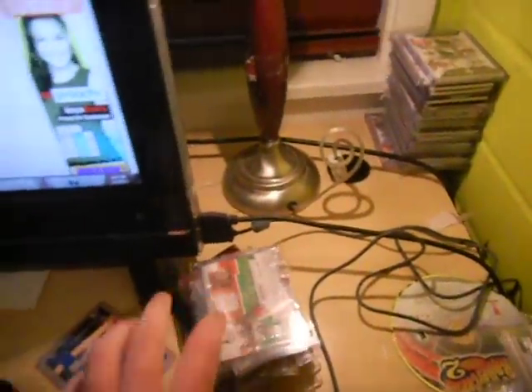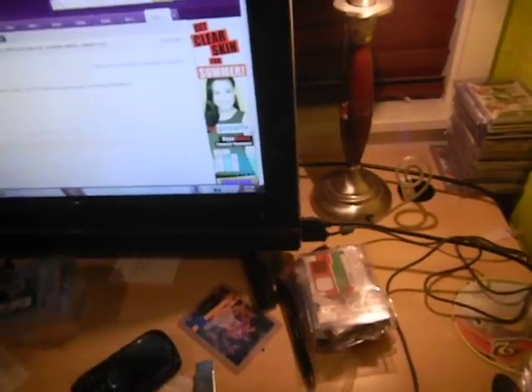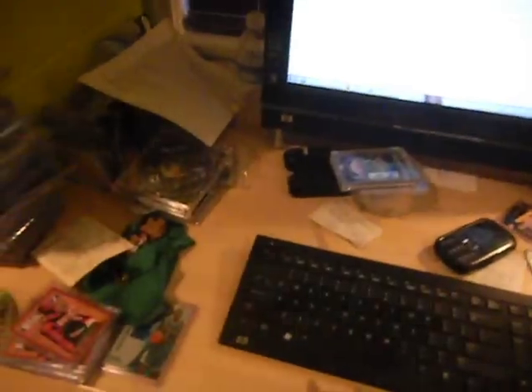I'm working on sorting my triple patch set, so I've got a few stacks there. This is various trades and whatnot that I need to put in bubble mailers and ship out. And here's the baseball section.